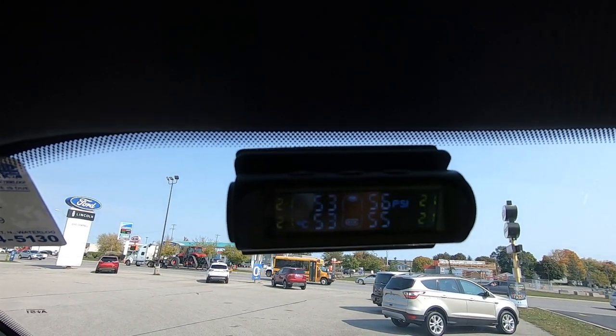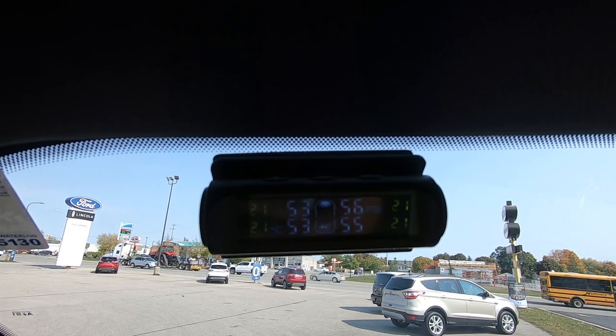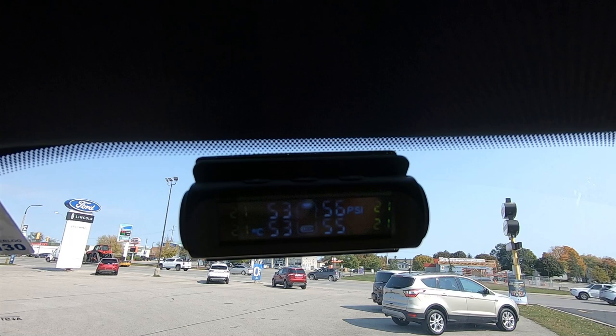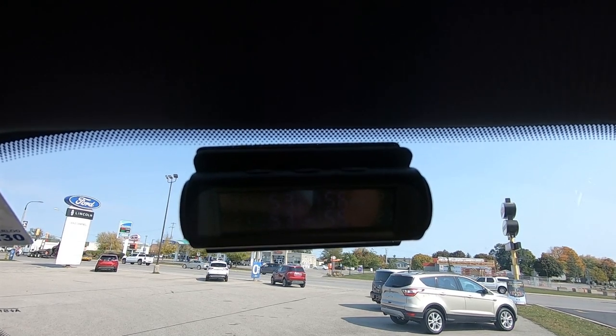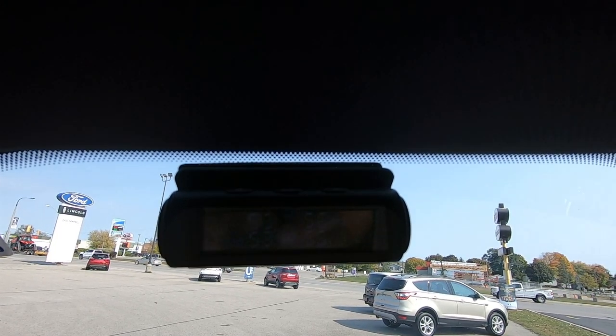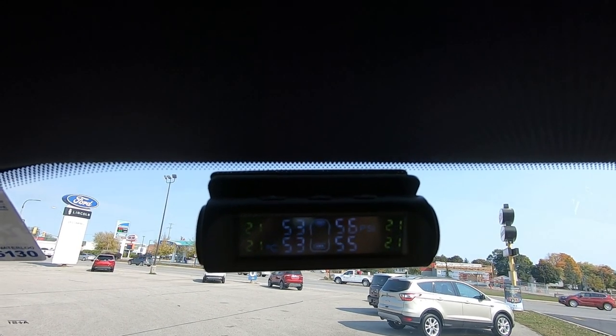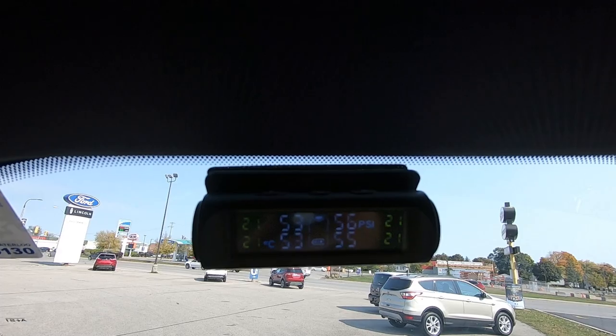We've traveled about 100 kilometers or 60 miles. It shows the tire pressure at 53, 53, 56, and 55. The temperature is 21 degrees Celsius. It makes sense — tire pressure will go up as you travel and the temperature will go up. So it all looks pretty good.